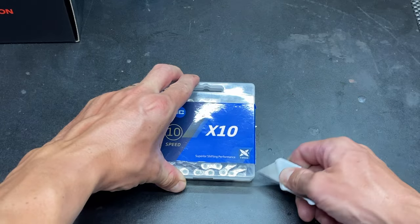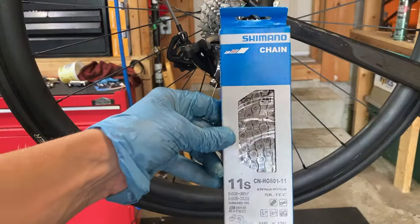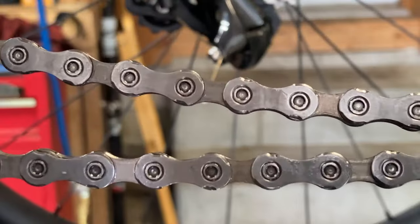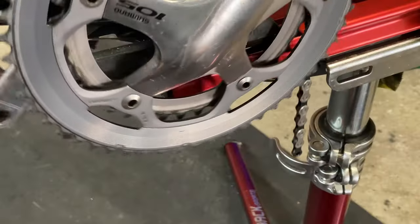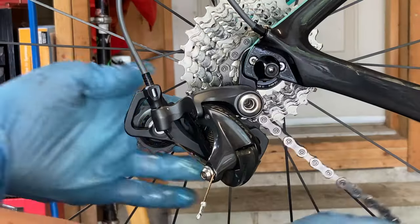We can now install the new chain on the bike. Make sure you're using the correct speed chain for your gears and also read any instructions that come with the chain. Some chains, like this Shimano one, are directional and need to be installed with the writing facing out. Begin installing the chain by feeding it through the front derailleur and onto the small front chain ring, then move to the cassette and place the chain over the smallest rear cog.